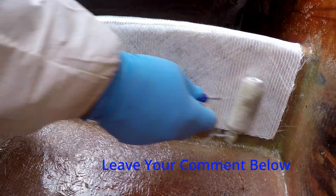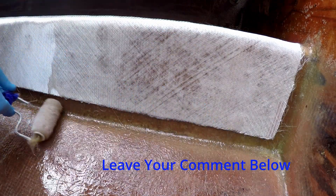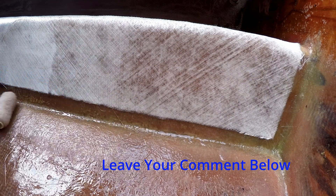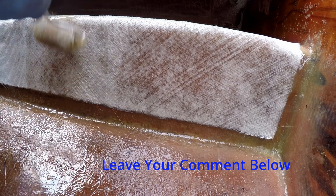Which is preferable — a single piece in a dry layup, or multiple overlapping pieces in a wet layup? And which is the most efficient use of the resin? Either way, using my wet station as it is means this would be done in three sections.